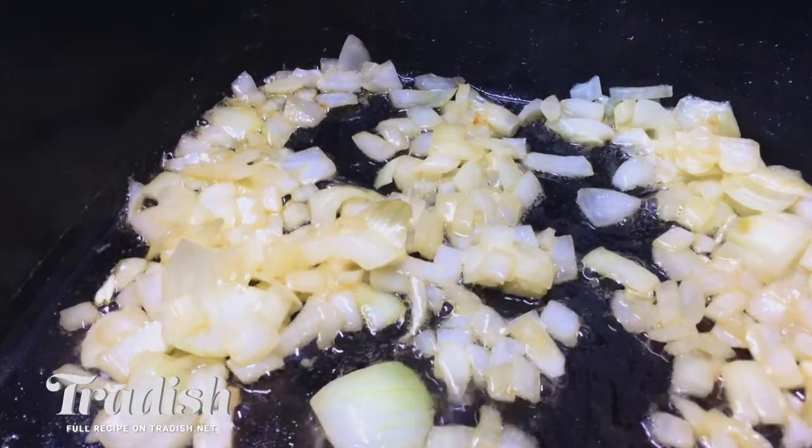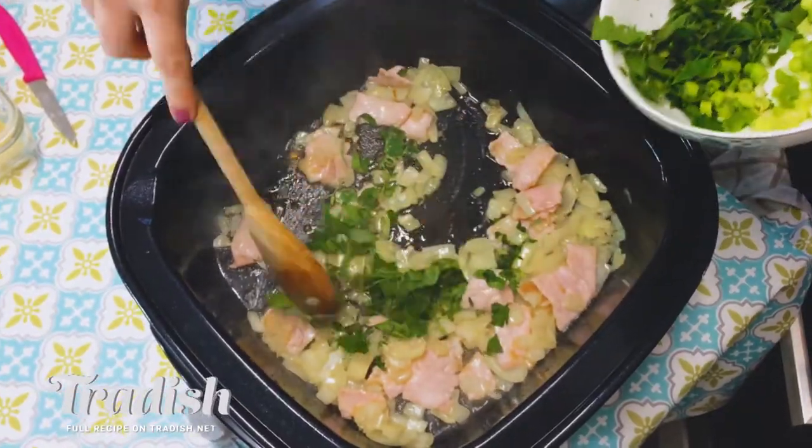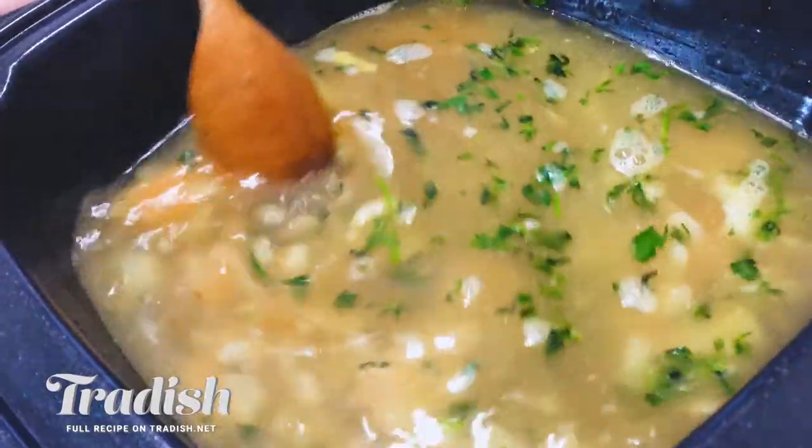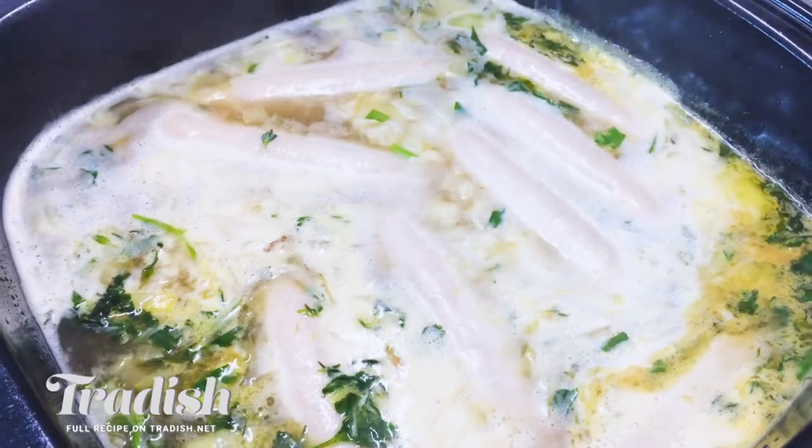Not many people outside of Dublin would know what coddle is — it's kind of like the county dish of Dublin. I'm happy with these onions, so I'm going to go ahead and add in my rashers. I've just thrown in some roughly chopped parsley and thyme, and it smells really, really good. I'm going to add in my stock now, let this come to a simmer, and then add in all of my sausages. I'm going to add in my potatoes now.